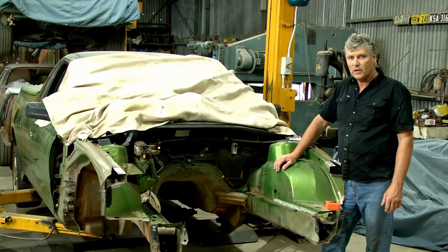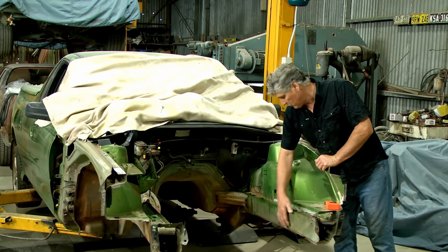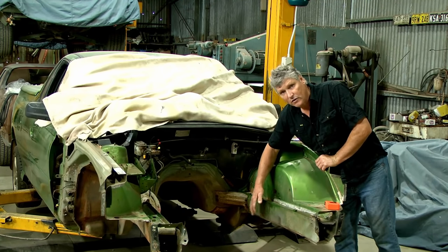This morning I went through the GMH repair procedure. They tell me about replacing the rail - we can cut it between the two mounting points for the K-frame, and they recommend a dog leg approach in here to join it together.